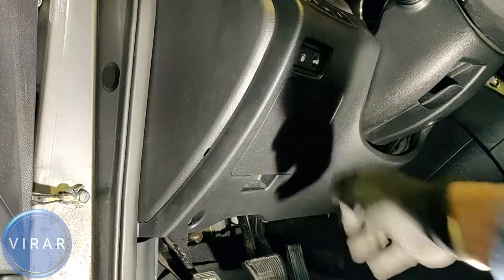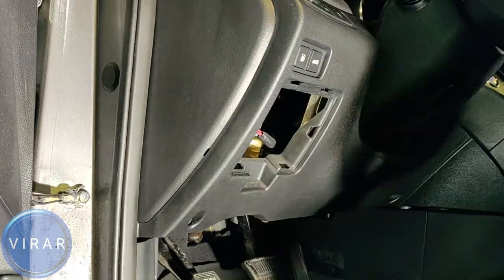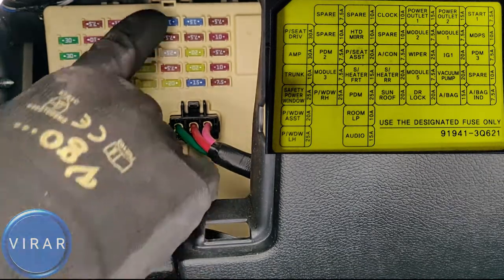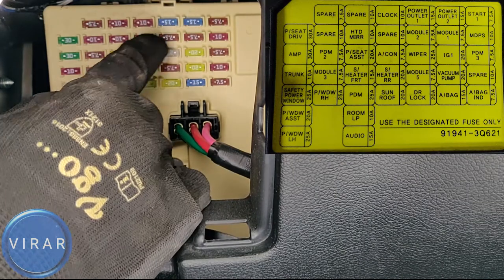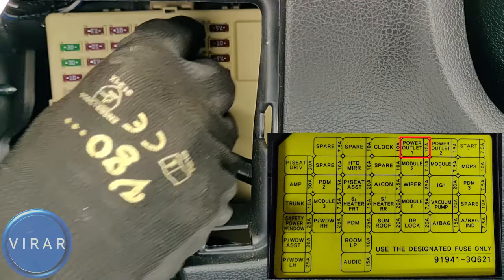Now inside the car, right below the trunk release button, is a secondary fuse panel. Take the cover off. We're going to constantly refer to the fuse diagram shown on the right side of the screen. There are two fuses at the very top row — two blue 15-amp fuses. Those are the fuses for the power outlets.